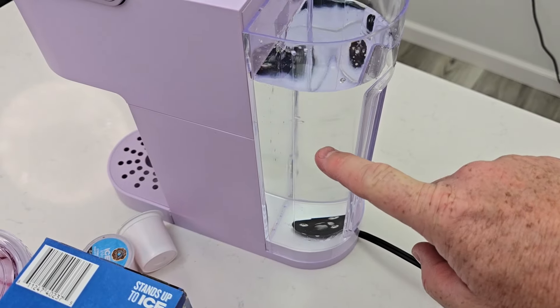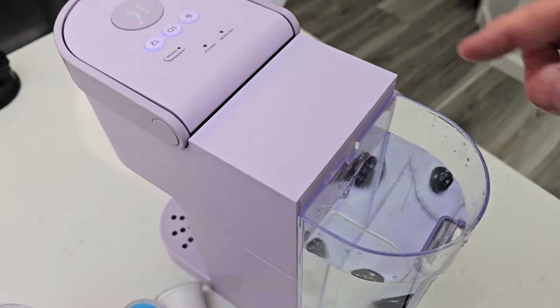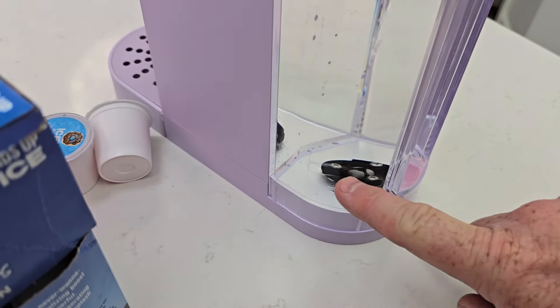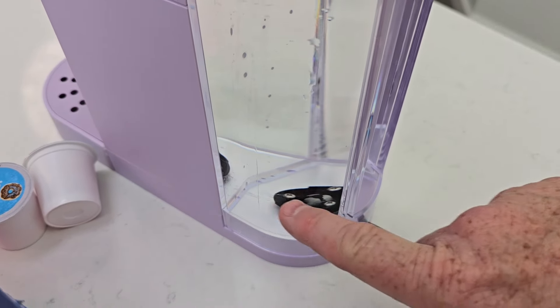I have had the Add Water Light come on even when it was completely full — the Add Water Light was on and I'm like, that's not right. But normally, under normal circumstances, it should come on when the water is about this low. It never comes on when it's completely empty — there's always some water left in it.